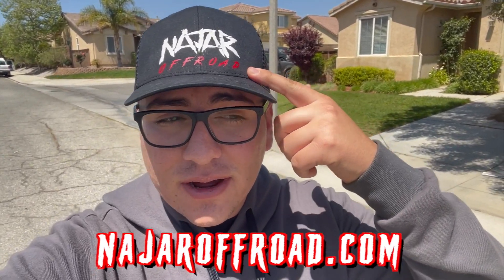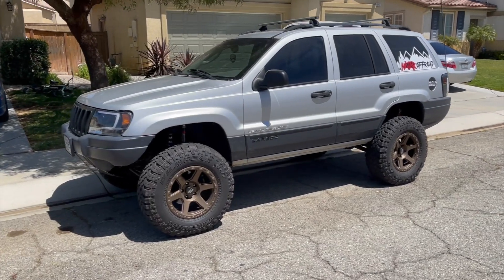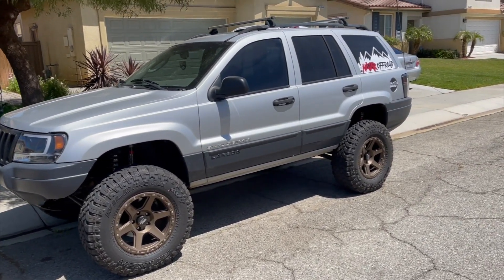Hey guys, what is going on? Welcome back to the channel. Today I wanted to talk about something I've been thinking about: is it worth lifting your Jeep? Before we get started, I just want to let you guys know that I opened up my online store, nadraoffroad.com — check it out, link will be in the description.